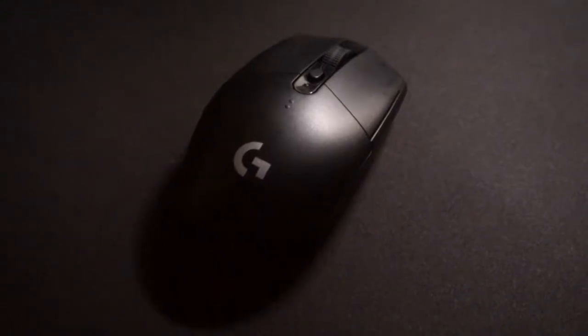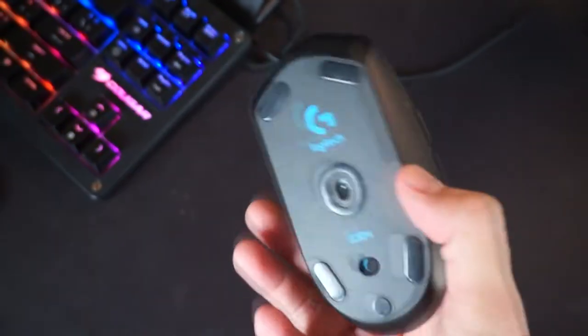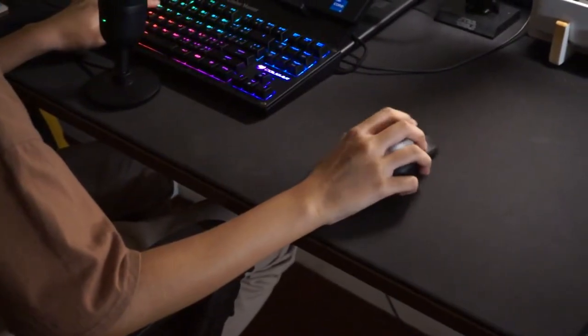Moving on to build quality — for the price below $50, I think it's really worth it. We've got a rubberized scroll wheel which gives a really nice touch when you scroll. I've been working all day long with this mouse and it's never made me feel uncomfortable. The texture on the top shell feels slightly different from the sides — the main buttons have a smooth feeling, while the sides are a little rougher, providing more grip when you lift the mouse quickly while gaming.